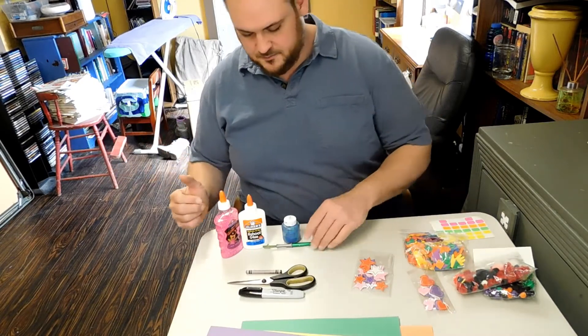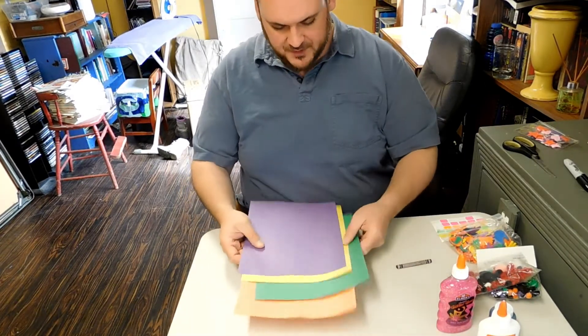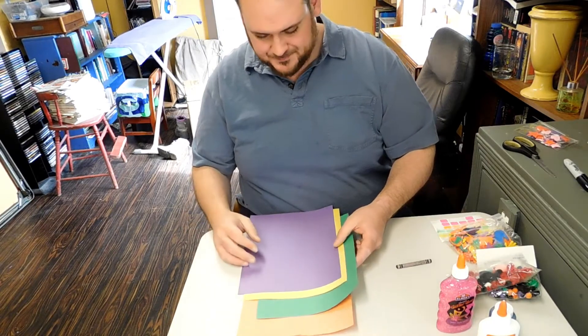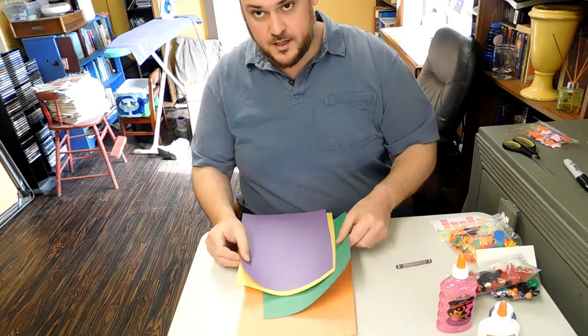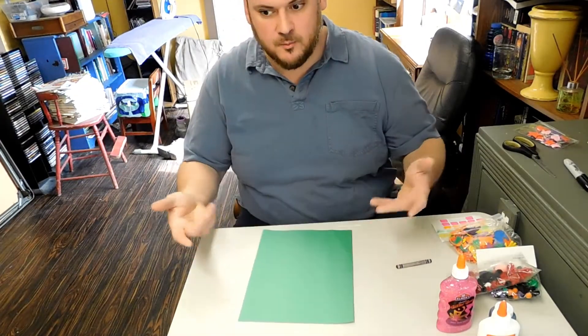So let's go ahead and get started. First thing we're going to do is pick a color for the wings of our butterfly. Do you have a favorite color? I like green — green is my favorite. So we're going to use green for our butterfly.